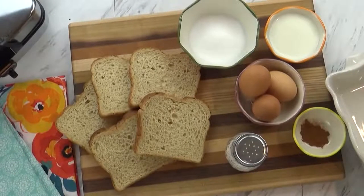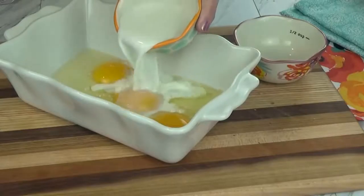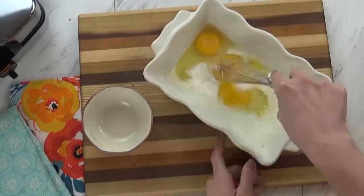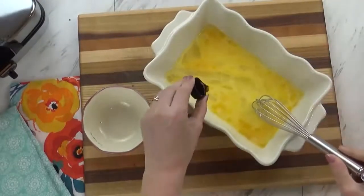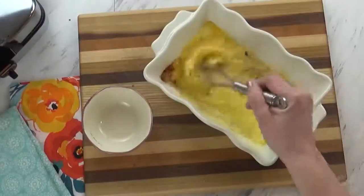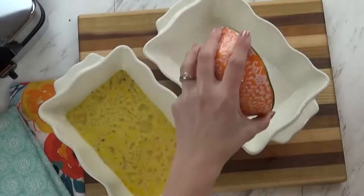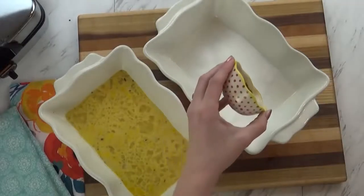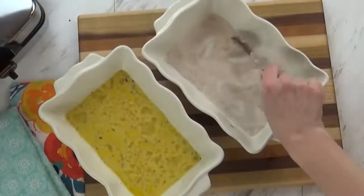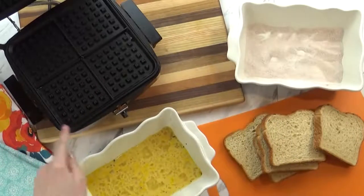I'm kicking things off with my breakfast option — churro french toast sticks. I call them that because I'm going to be using some cinnamon and sugar. I'm starting by cracking three eggs into a dish, adding about half a cup of milk, just a tiny bit of sugar, then whisking it up. You can also add some vanilla flavoring, a little bit of salt, and a little bit of cinnamon. For the cinnamon sugar mixture, I'm adding about two parts sugar to one part cinnamon and mixing it up.